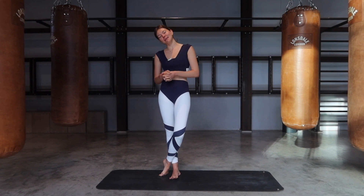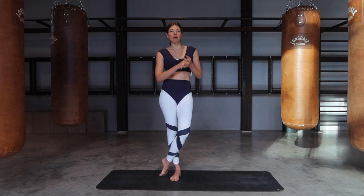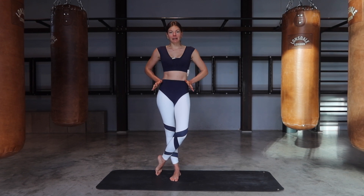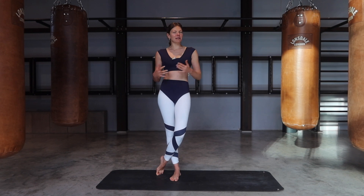Hi everyone, welcome back to my channel. Today I'm going to take you through a short standing abdominals workout. We're going to target the abs, the sides of the body, obliques, tone the glutes as well. So it's going to be a nice mid-section workout.